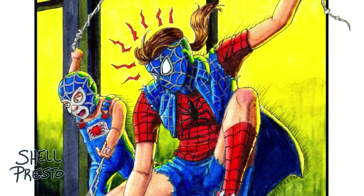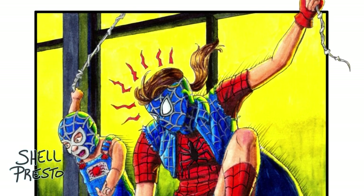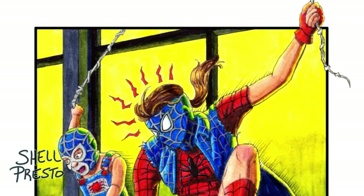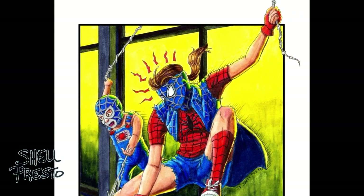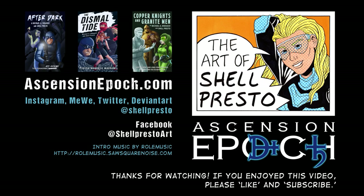Have you drawn a Spider-Sona of yourself? If so, let me know in the comments, because I think these things are neat to look at. And if radioactivity worked the way Stan Lee thought it did and gave superpowers instead of death, what irradiated animal would you want to be bitten by? All right folks, I'll leave off there. Let me know if you liked this piece or have any questions about anything in this video. And most of all, have an amazing, spectacular, and awesome day. Presto, over and out.